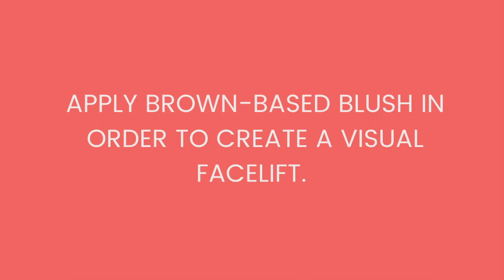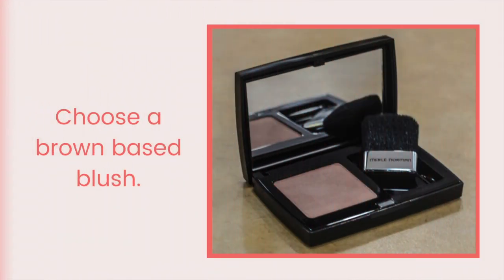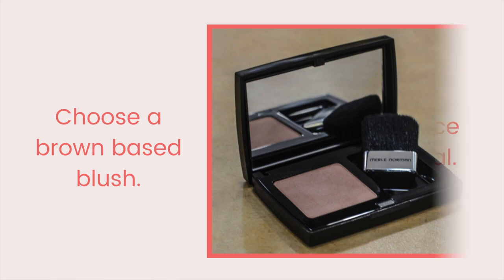Today I'm going to show you how you can create a visual facelift with blush. Choose a brown-based blush, such as soft mocha if you're fair-skinned, or teakwood if you have an olive complexion.